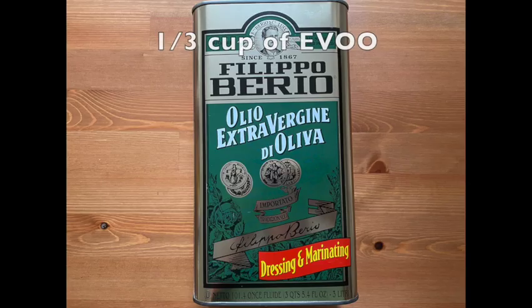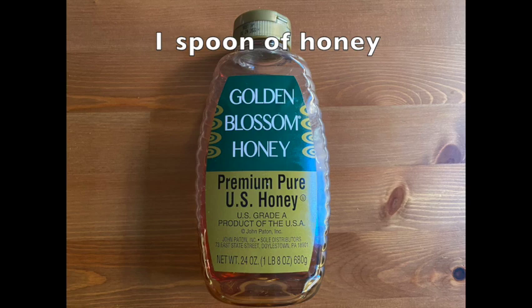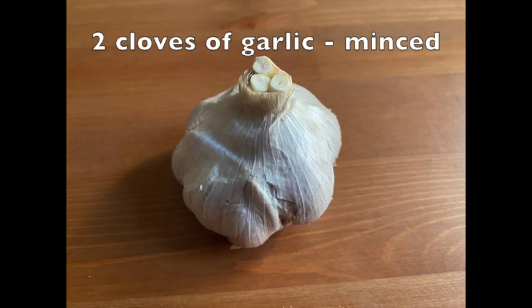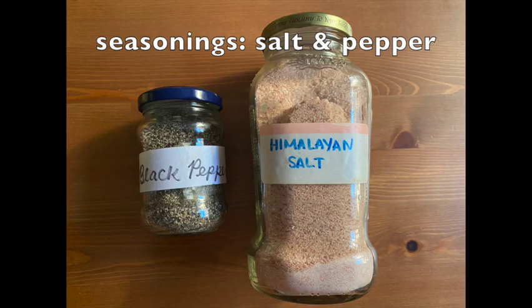We need one third cup of extra virgin olive oil, one third cup of fresh lemon juice, one spoon of honey, one spoon of dijon mustard, and two cloves of garlic minced.